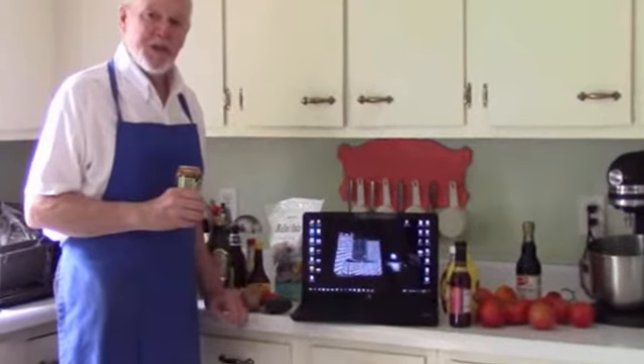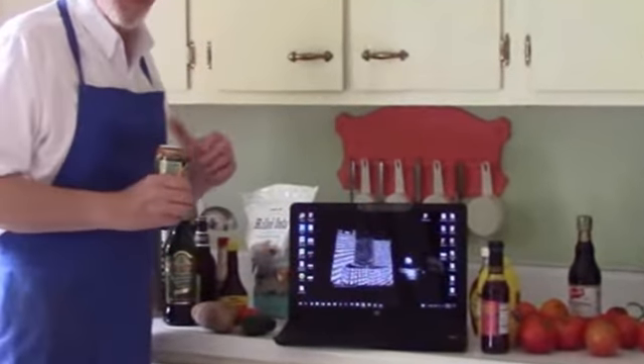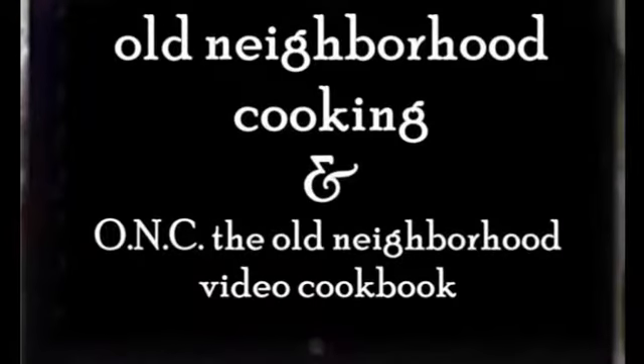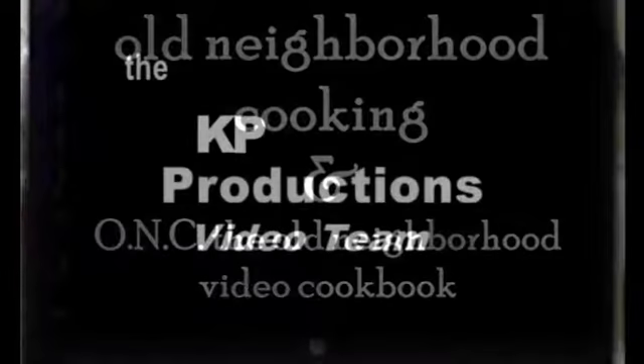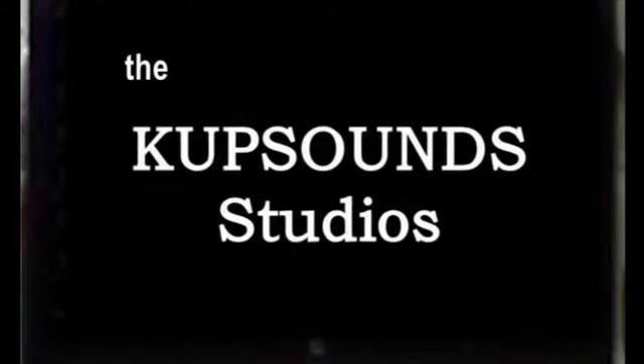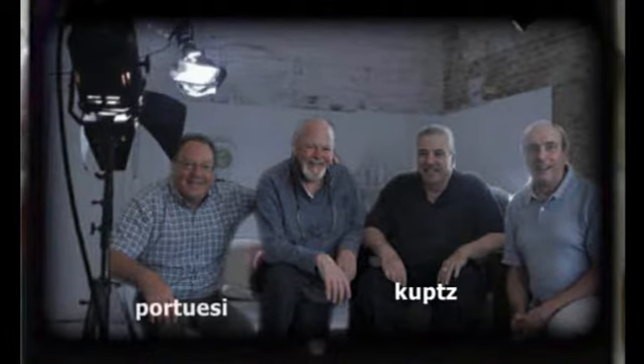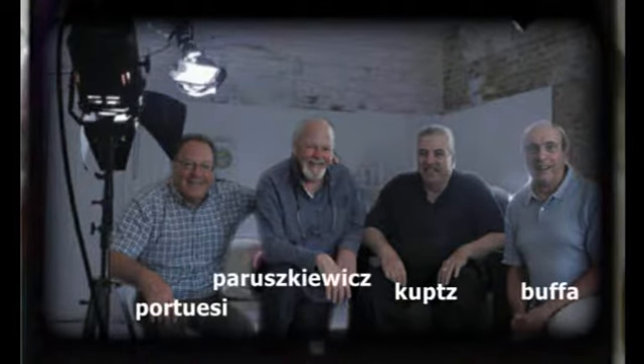Okay, that's a wrap in the kitchen. Mike, go ahead and read the script — we'll let the credits play. Old Neighborhood Cooking and ONC, the Old Neighborhood Video Cookbook, are brought to you by the KP Productions Video Team, the DLC Media Group, and Cup Sound Studios in cooperation with Busted Pipe Productions. Research, legal, and professional services provided by the firm of Cups, Portoese, Buffa, and Pariskevich.